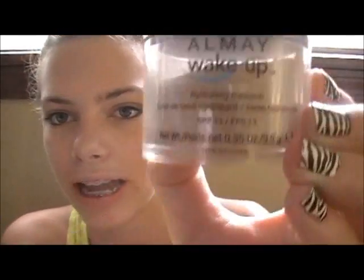Then I take a powder — it can be pressed powder or loose powder. For this I'm going to be using my loose powder, which I got like a week ago. This is like my new favorite product. It is the Almay Wake Up Hydrating Makeup, and pretty much this feels like water going onto your skin, so it kind of reminds me of summer — I think it would be a good summer product. I just push the little brush in and buff this into my skin.